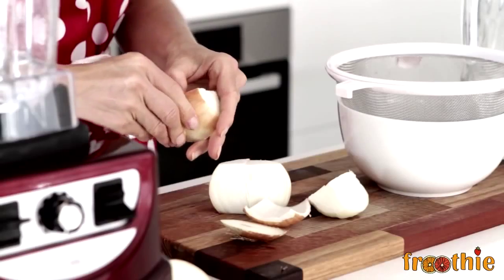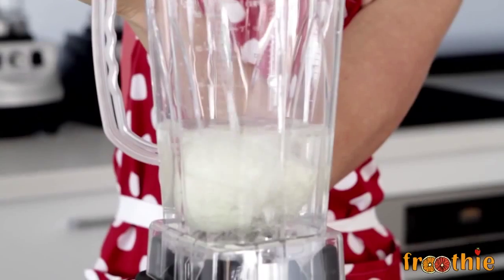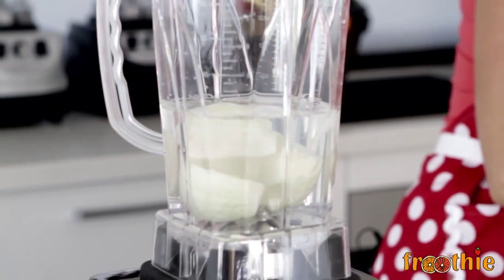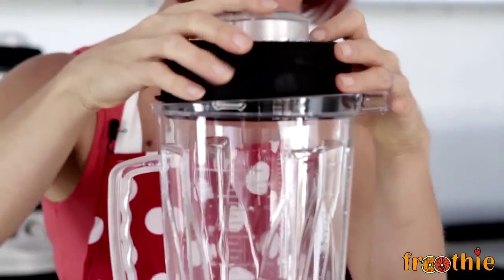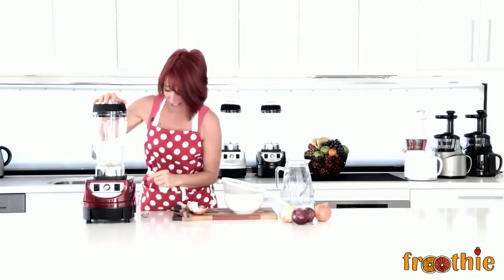All I need to do is remove the skin of my onion and place it straight in the blender jug. Then you simply add enough water to lift the onions up off the blades. We pop the lid on the blender jug and pulse a few times to make sure there's no tears when I chop this onion.